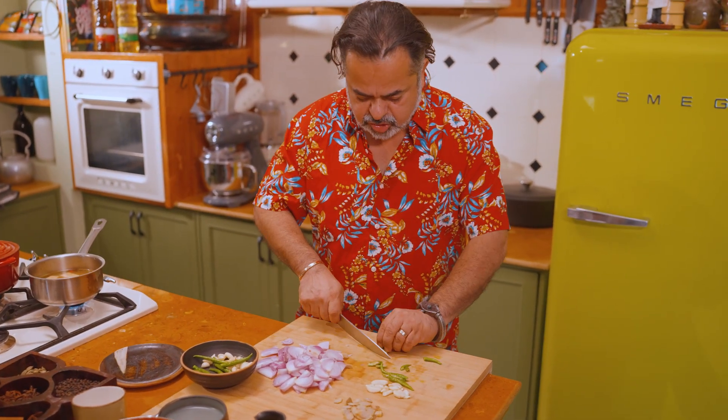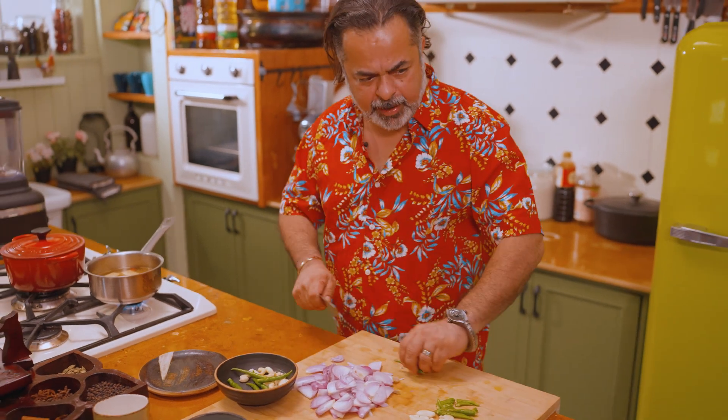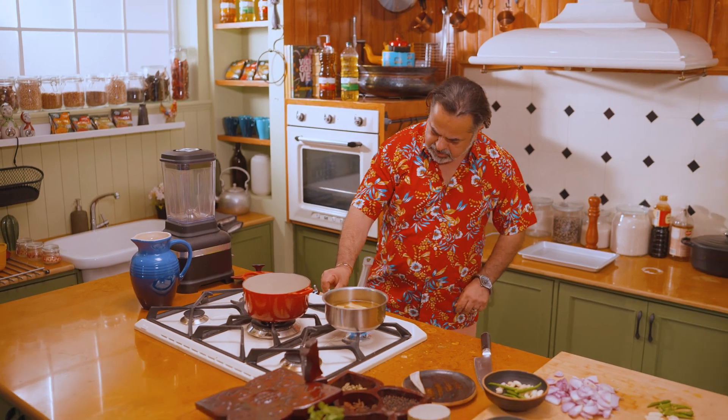Of course it's going to be sweetish, so I like to add a little bit of kick to it by adding some fresh green chillies. Now let's start cooking our base.